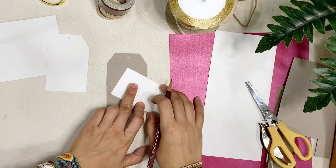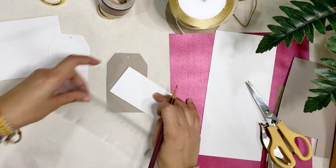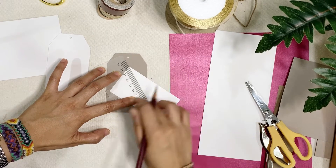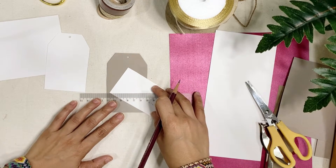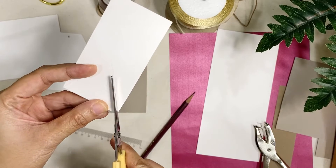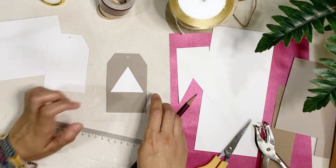I'm just eyeballing this one, so I'm using this part of the tag and measuring it so that it pretty much fits the width of the tag that I'm making. This makes it easier to create a triangle form. And then we just cut this one. So now you have a Christmas tree form.